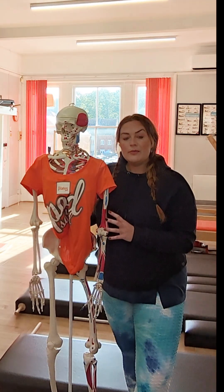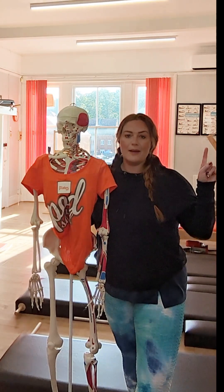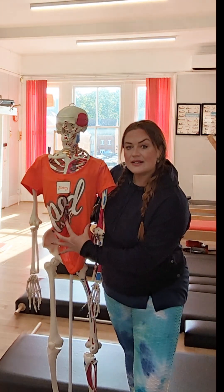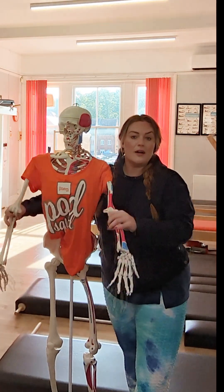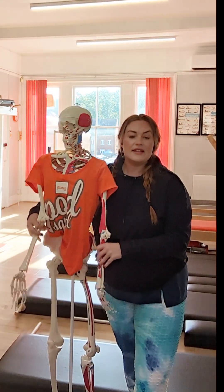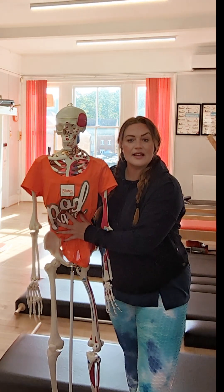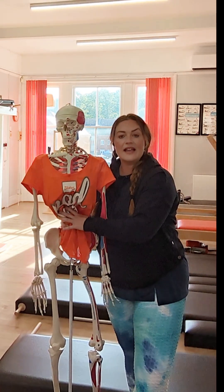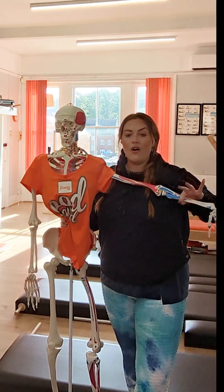And what we do in Pilates is, as we are moving in the exercises, we focus our mind — point number one — into our centre, our powerhouse — point number two — and then we move our arms and legs. But instead of just moving them, we're moving them by drawing our mind into our centre, pulling the force in here to support our body against the moving parts of the limbs.